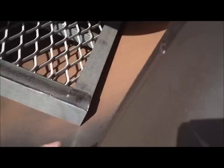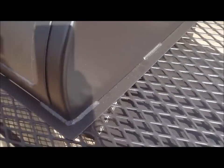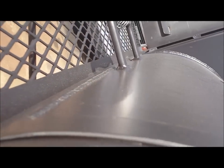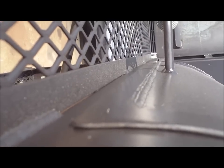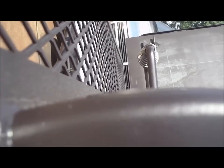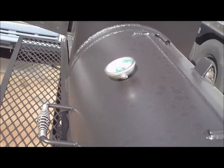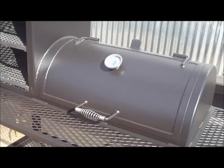Quarter inch thick steel, flanged doors — keeps your heat and smoke in, nice and tight, no gaps. If you look, the camera shows it — you don't see any gaps in my door seams. These pits are as tight as you can make them. A lot of my competitors have a hard time fitting these doors, mainly because they don't want to take the time it takes to do it right. They'd rather cut some doors into a piece of pipe, hinge it, and stitch weld some flanging around it to make it look like a quality pit — in reality it doesn't even compare to Gator Pit.